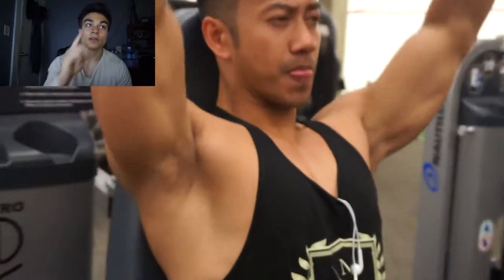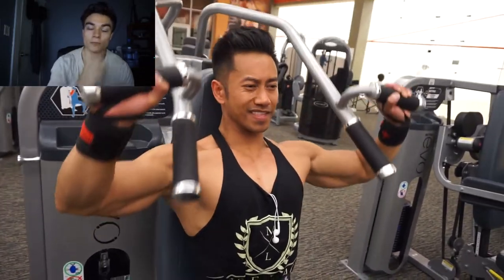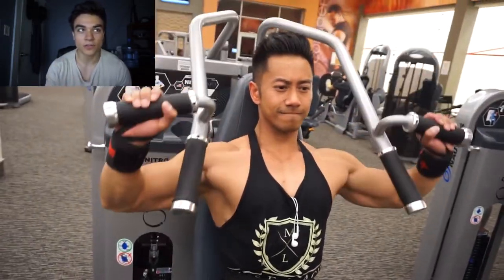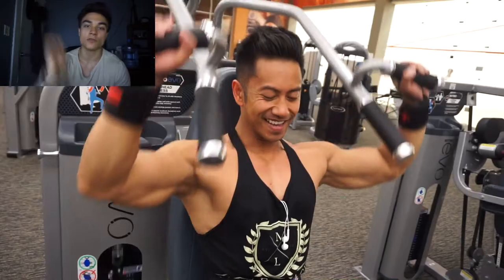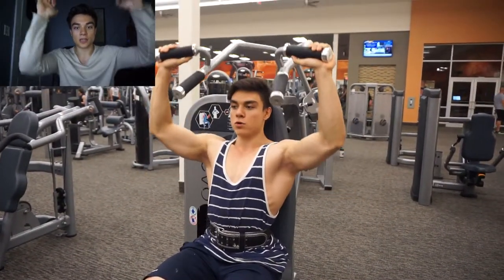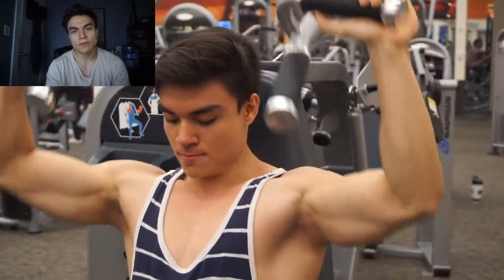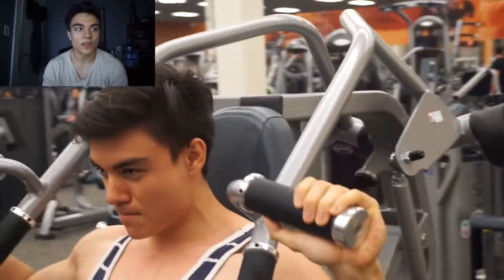After that we moved onto the front delts. Here we're doing machines, which isolates them a bit more without using the stabilizer muscles as much, so I can focus more on just pressing the movement up. You can see here I'm trying not to lock out at the top or stop at the bottom — keeping the muscle under tension the entire time, keeping the rep range 12 to 15 for three sets.